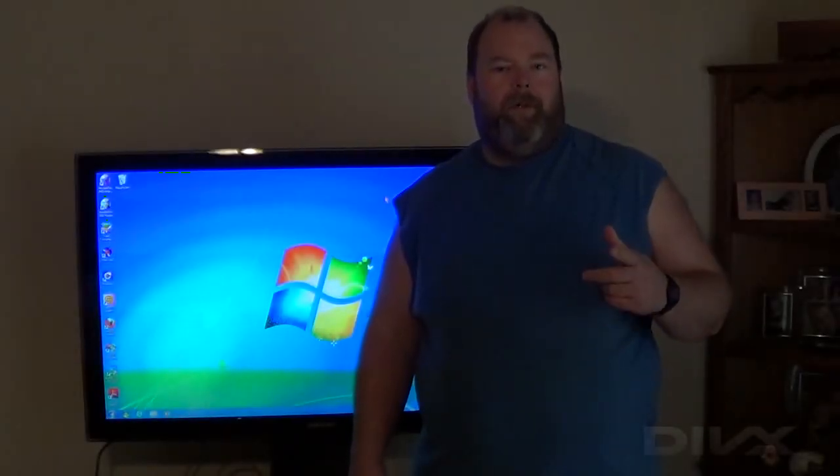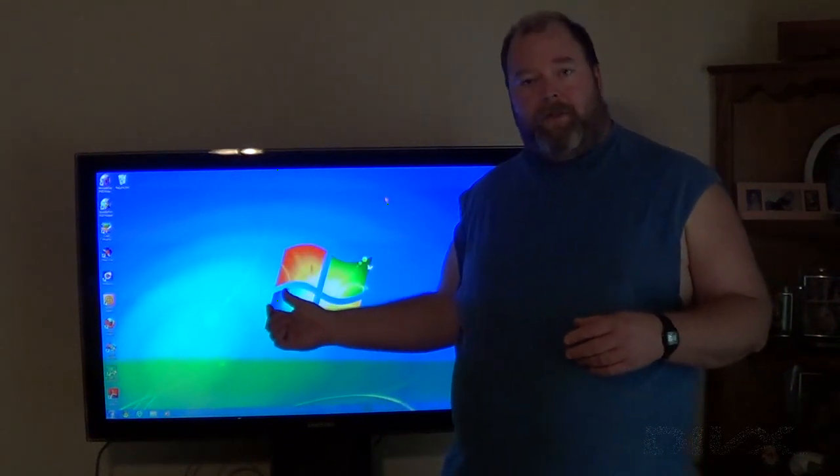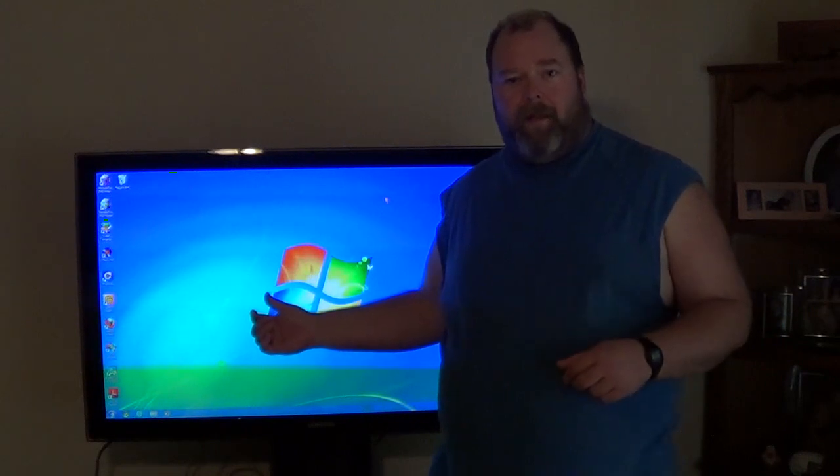Coming up in this episode, I'm going to show you how you can connect your desktop or your laptop to a flat screen TV such as the one you see here. Stay tuned right here on ES Repair.